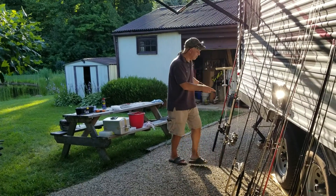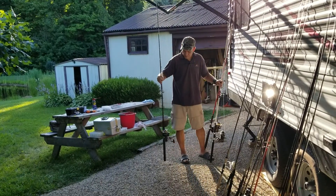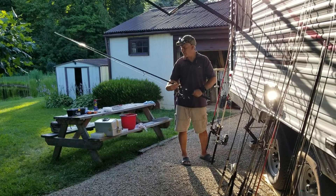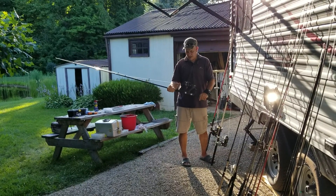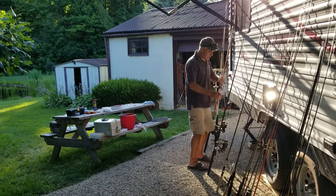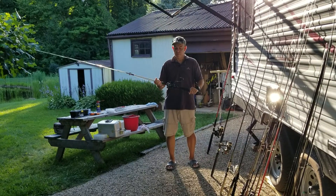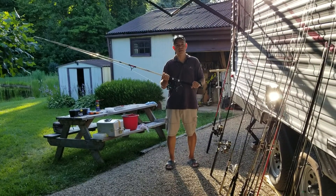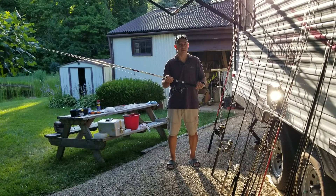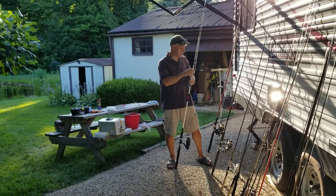I believe these two I've already tested out. This is an open face — brand I'm not sure of — but it casts like a son of a gun, it could cast across the pond. Same with this one. The history on this Shakespeare Alpha: this is the one you lost in the pond, and then we found it — somebody caught it — and that one casts across the pond too.